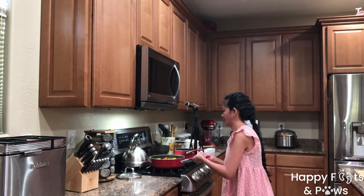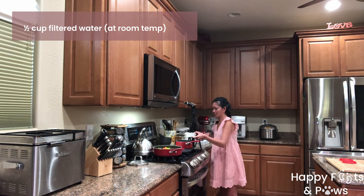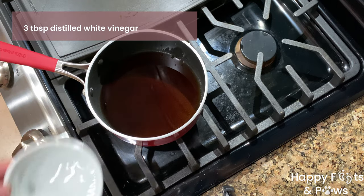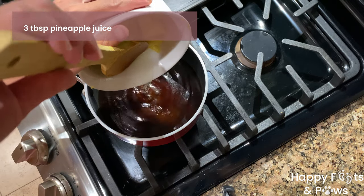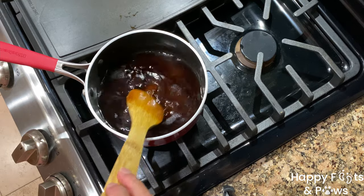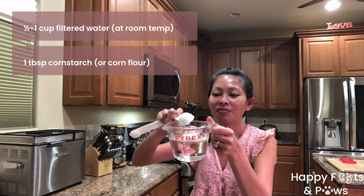To make our sweet and sour sauce, combine half a cup of filtered water, a quarter cup of light soy sauce or toyo, 3 tablespoons of distilled white vinegar, 2 tablespoons of brown sugar, and 3 tablespoons of pineapple juice. Stir it well and bring to a simmer over medium-high heat.